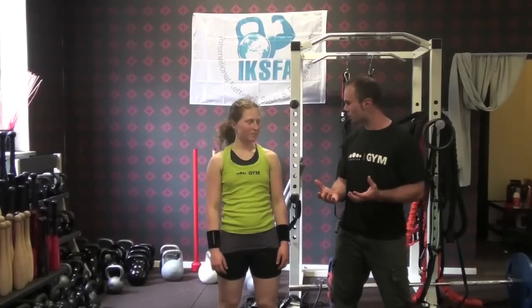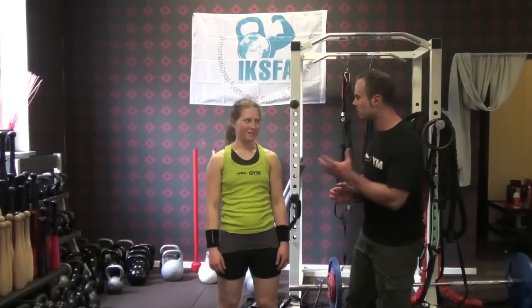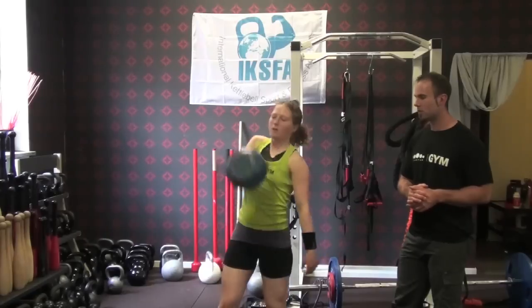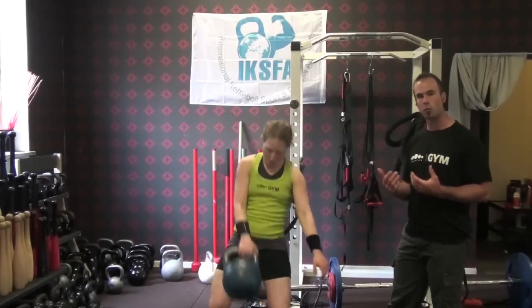Hey guys, Chris here again from Spartan with our kettlebell training tip series. We have superstar Elmer, and we're going to take a look at the clean — how to perfect it, how to soften it up, and make you not use too much energy for this simple but quite technical exercise. Let's break it down. You can see it's a nice, relaxing movement.